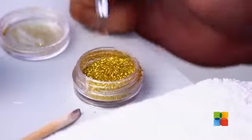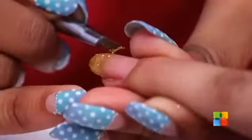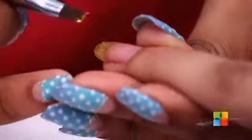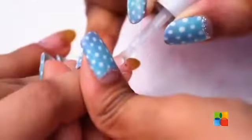Now I will be just patting on a little bit of loose gold glitter on the tip of her nails. Finishing off the design with 2 coats of top it off.